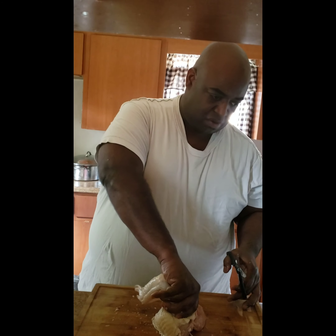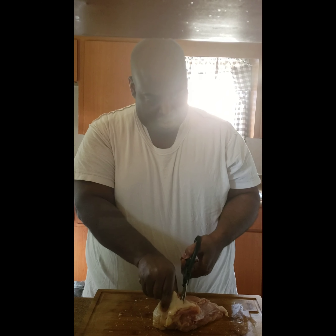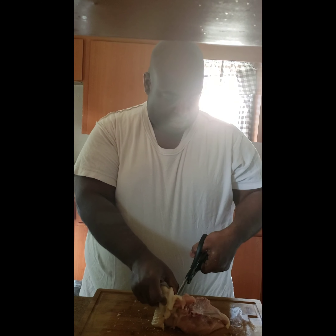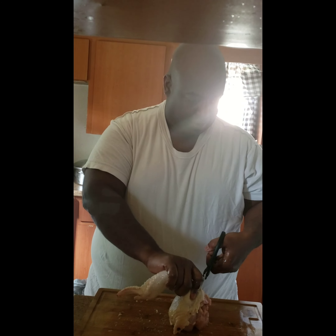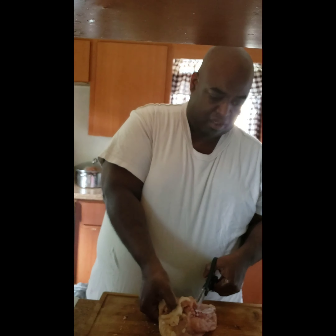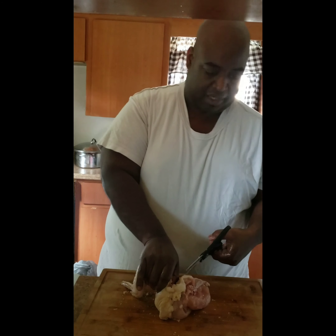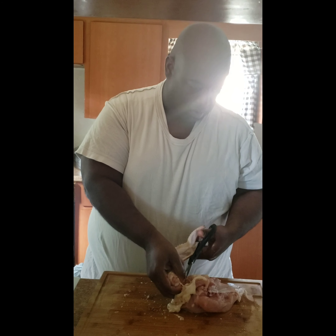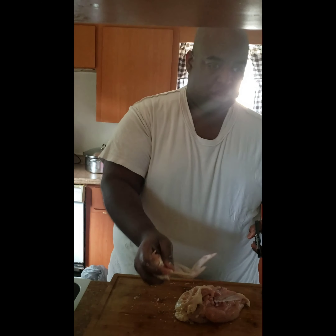Sometimes this joint is a little bit more difficult, but just use your thumb as a guide. Get your thumb out of the way, cut around the skin. The ideal is to have a nice wing cut off, but what's more important? Your fingers, right?